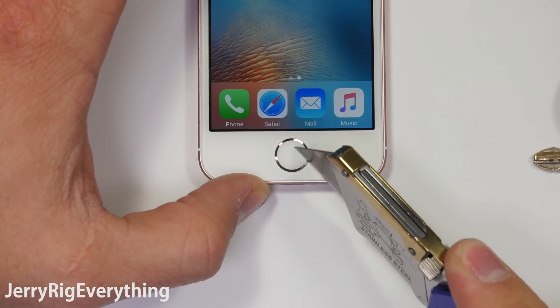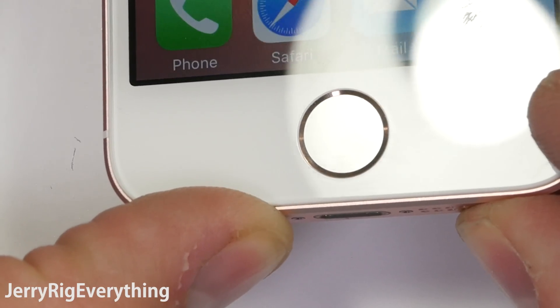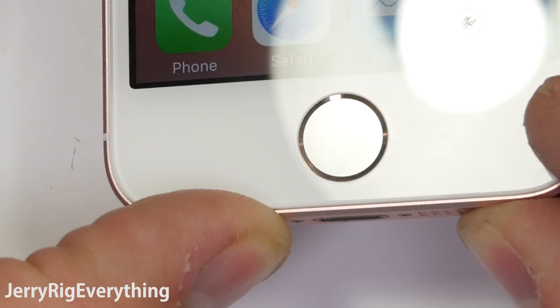Another positive point for the iPhone SE is the home button. It appears to be made out of glass or ceramic and does not easily scratch like the plastic home button on the Galaxy S7 or the Note 5.